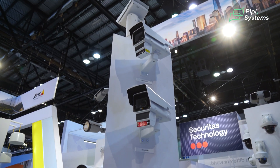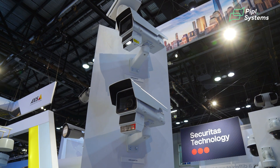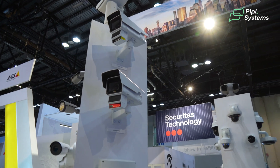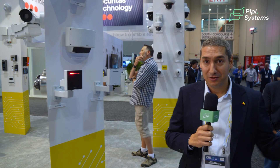Another interesting product is the Axis Q61 fusion unit — a camera with a radar embedded under it, all in one unit covering two functions. It can be used for speed monitoring within your facility or on roads, supporting high speeds up to 125 miles per hour.